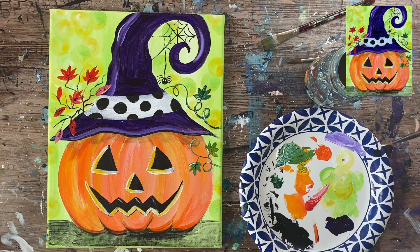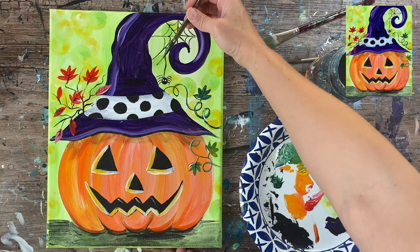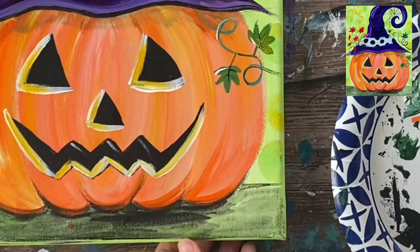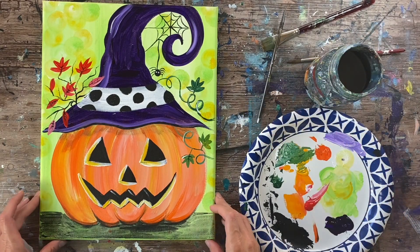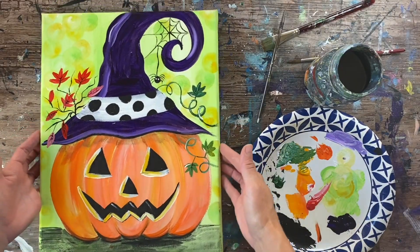Our painting is almost at its conclusion. This was a fun Halloween design — I love doing Halloween and fall paintings, and there's a lot of variety you can do with this painting. I'm just going to do the little black dots in the middle of the spider's eyes and that is it! Thank you for watching and thanks for painting with me. I hope you enjoyed the jack-o'-lantern with the witch hat — thanks again, bye!